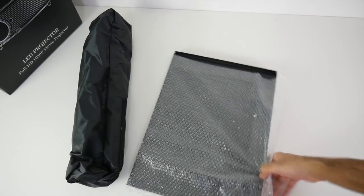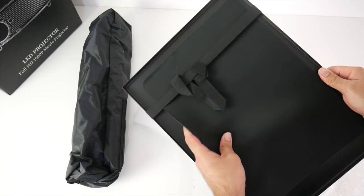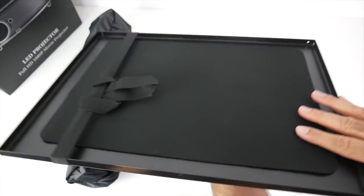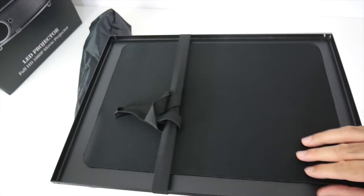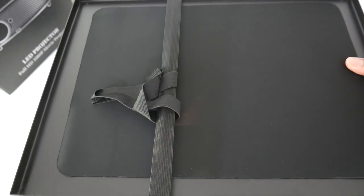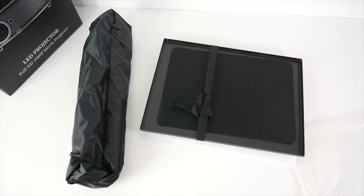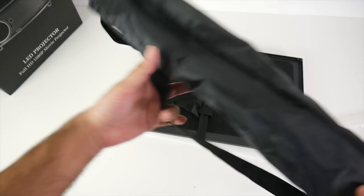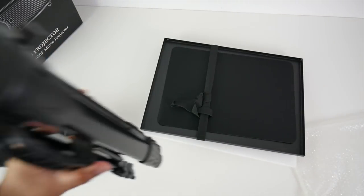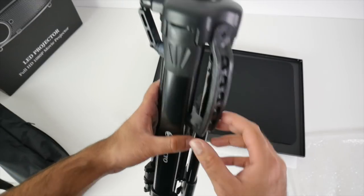Next up we have this tripod stand. I've never actually used a tripod stand before for a projector, so when I saw this I was quite excited to see how good it would be because I've always needed something like this. You have this aluminium metal plate here, an elastic band which will secure it in place, and a rubber non-slip mat which will keep your projector from moving around and won't scratch it either. At the bottom you have a base with a large tripod screw. The tripod comes in a carry bag which is handy. I love tripods and I've got so many different kinds, but this is going to be a totally different type of tripod.